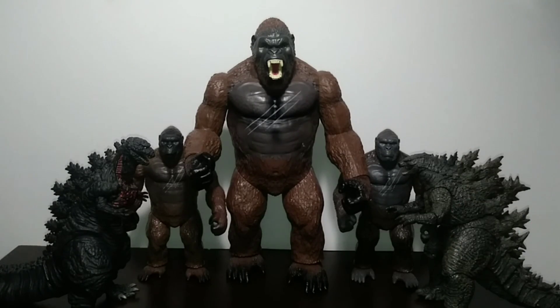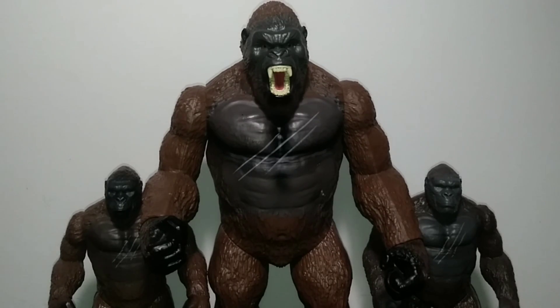Overall, these three Kongs are actually pretty well on their own accords. While I definitely think that the 11-inch version is my personal favorite of the bunch, the smaller ones are not bad in the slightest, and it was actually nice getting some 6-inch Kong Skull Island figures for once. With that being said, if you guys liked this video, definitely leave a like and subscribe to the channel for more, and I'll see you guys next time. Peace, everyone.